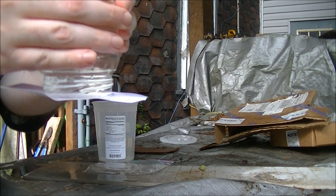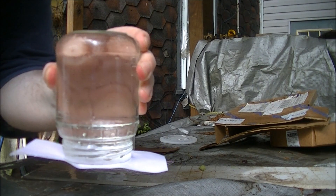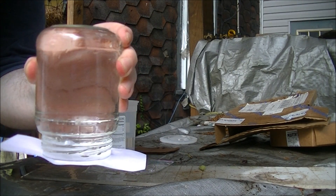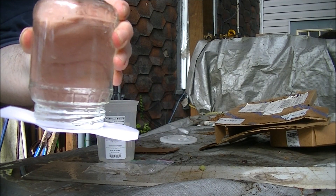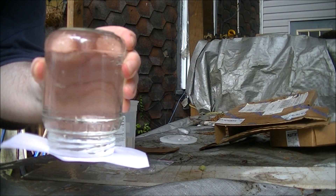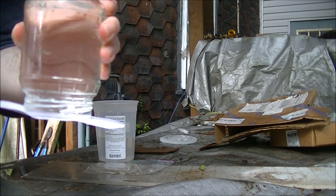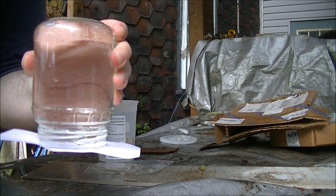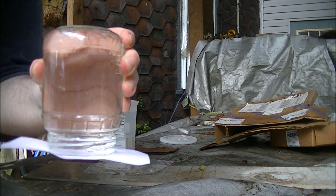This isn't defying gravity — it's just the air pressure and suction keeping it in the jar. The air pressure on Earth is 15 pounds per square inch, and it's pushing up against the water, which is why it's being held in place with nothing but an index card.